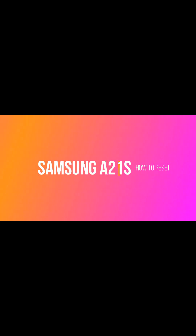This is a quick video on how to reset your Samsung A21s. You've probably watched other videos and it's not resetting for you, and that's because they forgot to tell you something which I will tell you now.